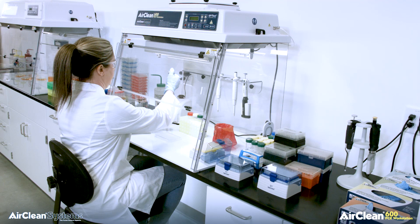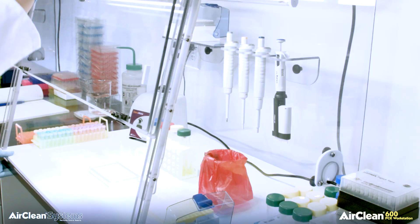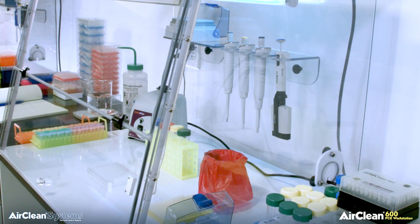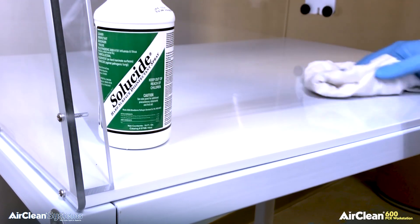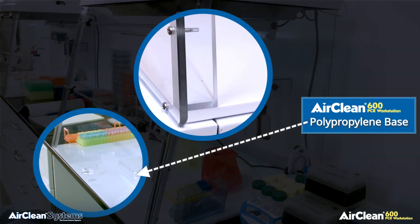The base is an integral part of the AirClean Systems Combination PCR workstation. Each base is made of a custom extruded polypropylene blend that not only reflects ultraviolet energy but also allows for easy cleaning between amplifications. Polypropylene is an ideal construction material for the base since it is impervious to typical cleaning agents and does not absorb moisture.